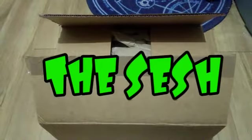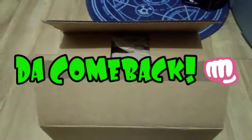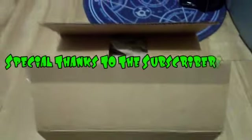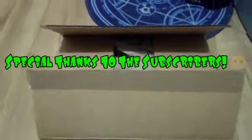What up guys, Savvy Echo here, welcome back to the sesh. I know it's been like four or five months since I've done a video, but I just want to say thanks to all the people that have been watching the vids and commented and stuck around. This is the comeback vid — I am going to be doing more videos. There's a lot of stuff I've gotten that I haven't reviewed and unboxed.